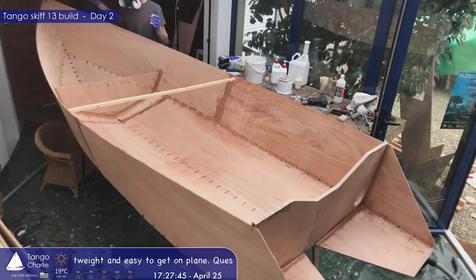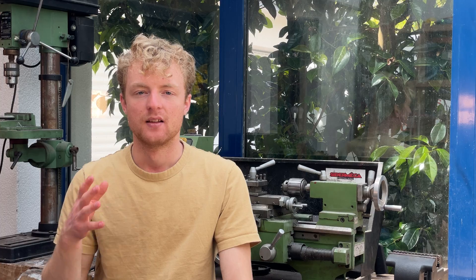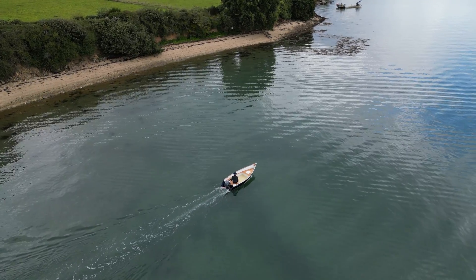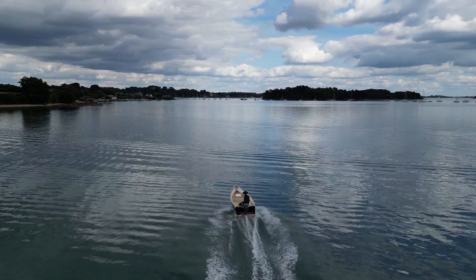This all started a couple of years ago when I built my first boat during the lockdown in France. I've always kept in mind the fact that I would electrify it someday. I reinforced the transom, added some cableways, and added a watertight compartment at the front to house the batteries. Now that my boat's reliability has been proven with a 4-stroke 9.9hp outboard, the time has come to design and build the entire electric propulsion system.